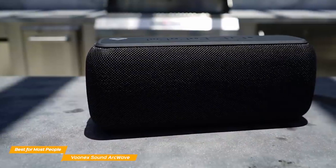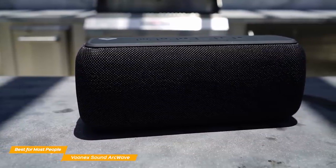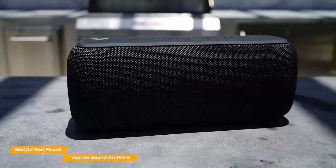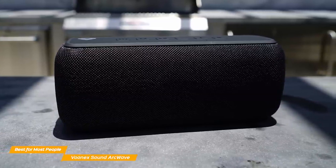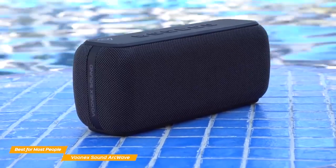Overall, the VUNIX Sound ArcWave is the perfect Bluetooth speaker for most people, in my opinion. With an affordable price tag, better sound quality than speakers almost double its price, great battery life, and a compact, sturdy, and portable design, it is easy to see why the speaker is highly rated and will work great in almost any environment.